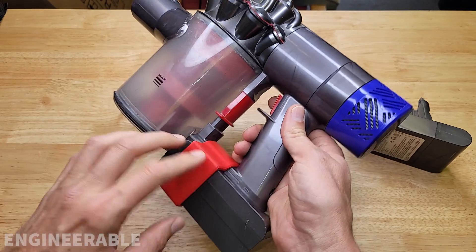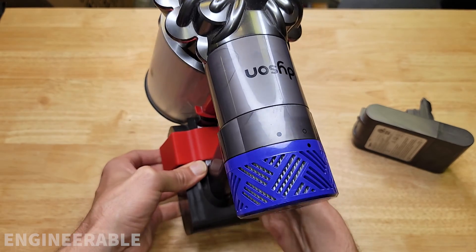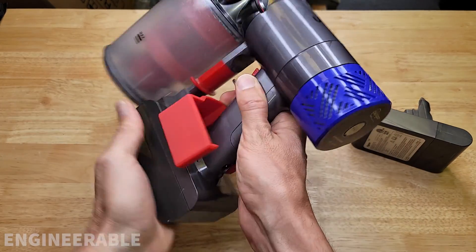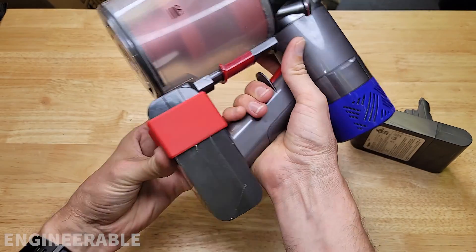Another nice feature of this clip is that you can hot swap the batteries really easily. If you have an extra large battery, just take the clip off, pull the current battery out, grab your other battery, put it in, put the clip back on, and you're ready to keep vacuuming.